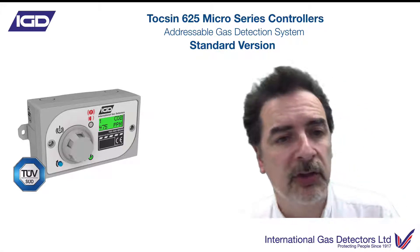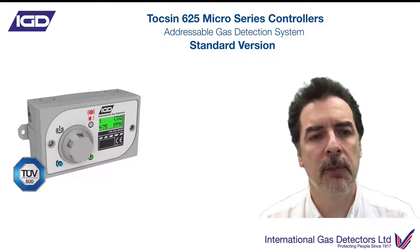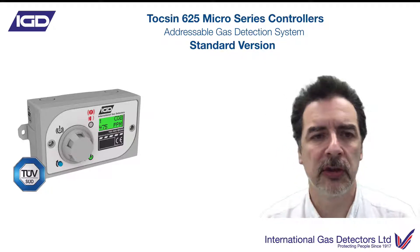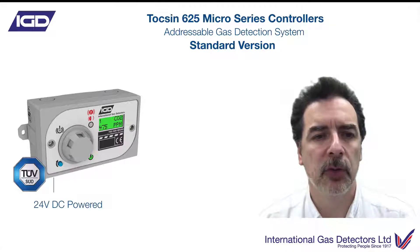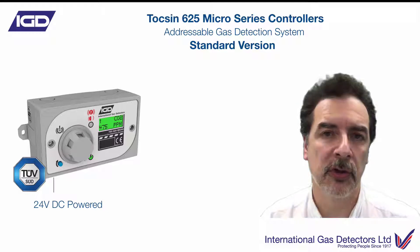So here it is — the TOX625 micro. This is what we're talking about today. This is our new micro system controller. It comes in two formats. This is the standard version, 24 volt DC powered.